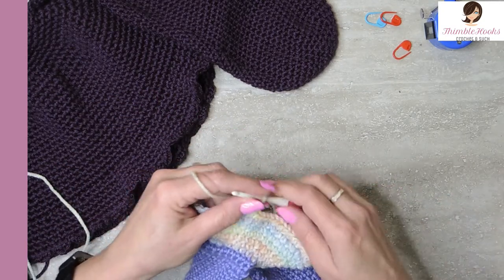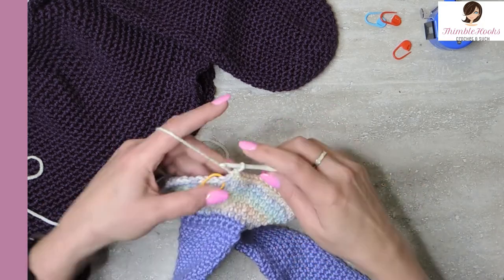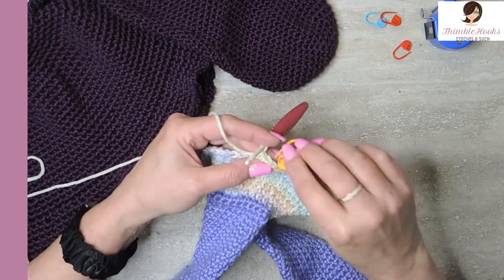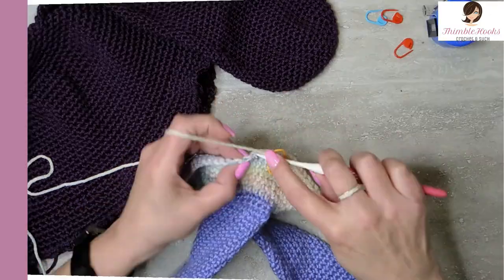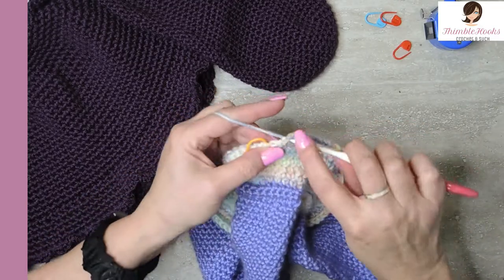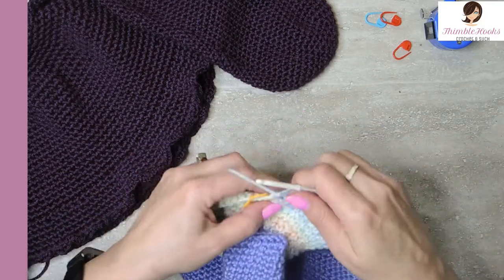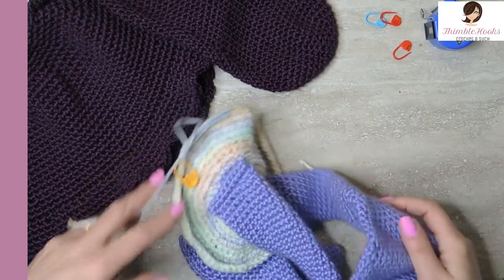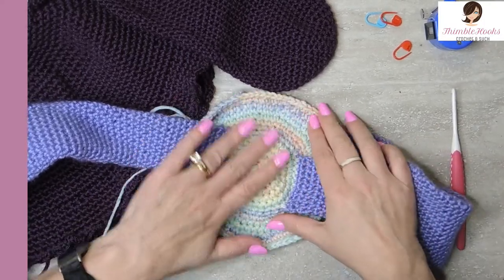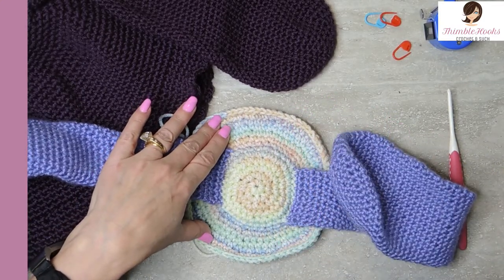Round 13: increase up to 78. Since round 12 had ten in between, this one is eleven — eleven single crochets and then two in the same stitch as your sequence all the way around. Nine and ten and eleven and an increase. We just increased up to 78. You can see we're starting to get a hat, and our ears are connected very nicely. That was round 13.